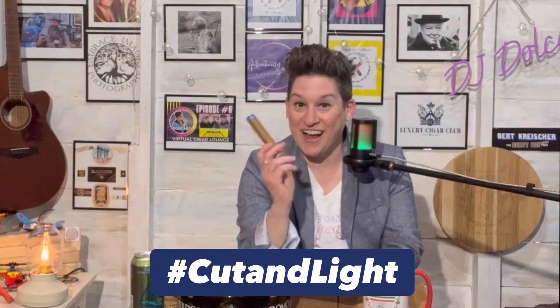Let's cut and light. On the initial sniff, I'm getting raisin right there. It has a beautiful foot band — the Bay City by Lovely Cigars.